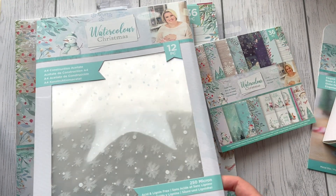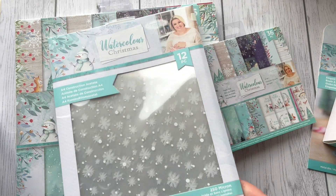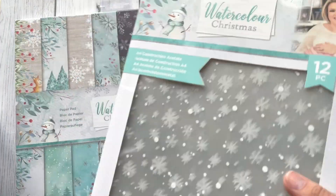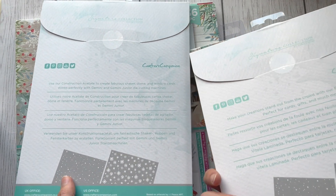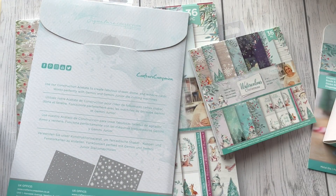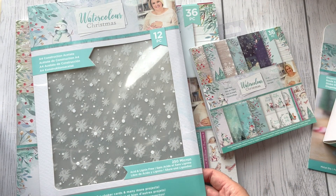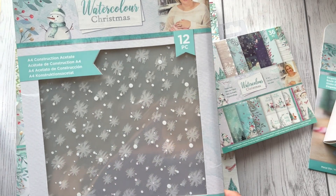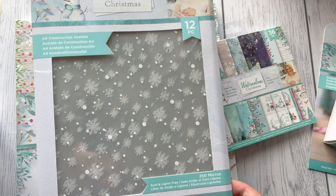Now we've got construction acetate — 12 of them. It's the same design as the vellum: snow and snowflakes. This one is very heavy because it's 250 gsm, and there are 12 of them — perfect for creating shaker cards and other products as well.